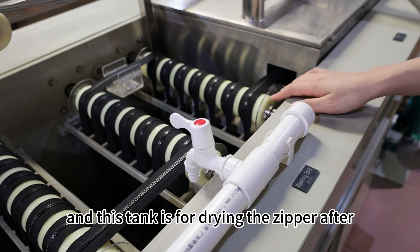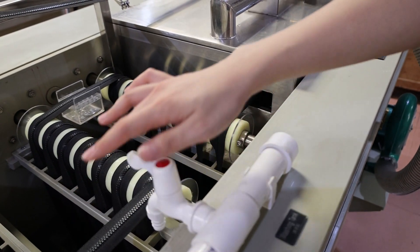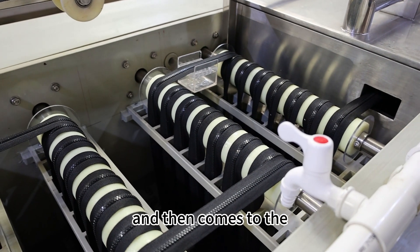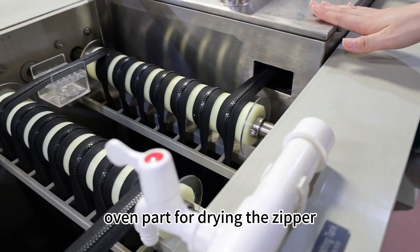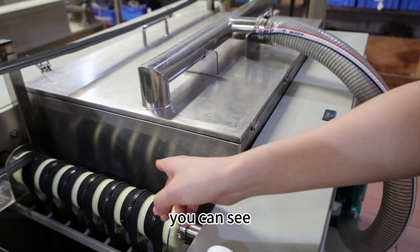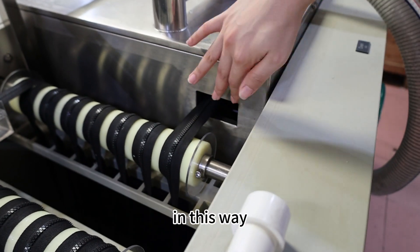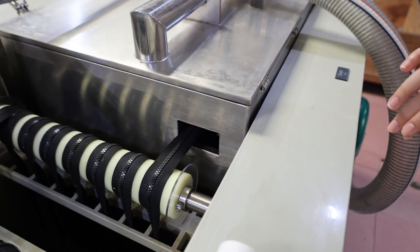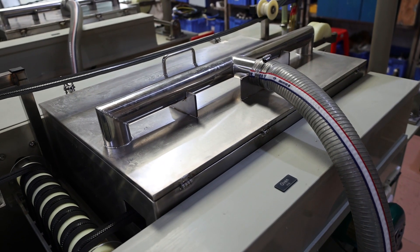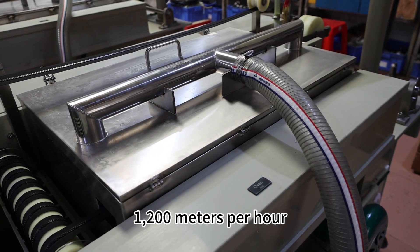This tank is for drying the zipper after going through the water. Then it comes to the oven part for drying the zipper with high temperature. You can see the zipper will go through into the oven part in this way. The output of this machine is about 800 to 1200 meters per hour.